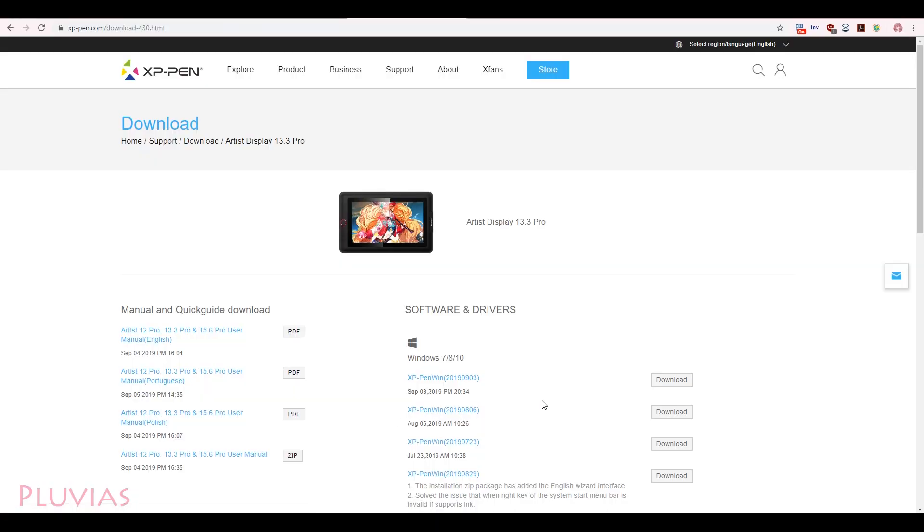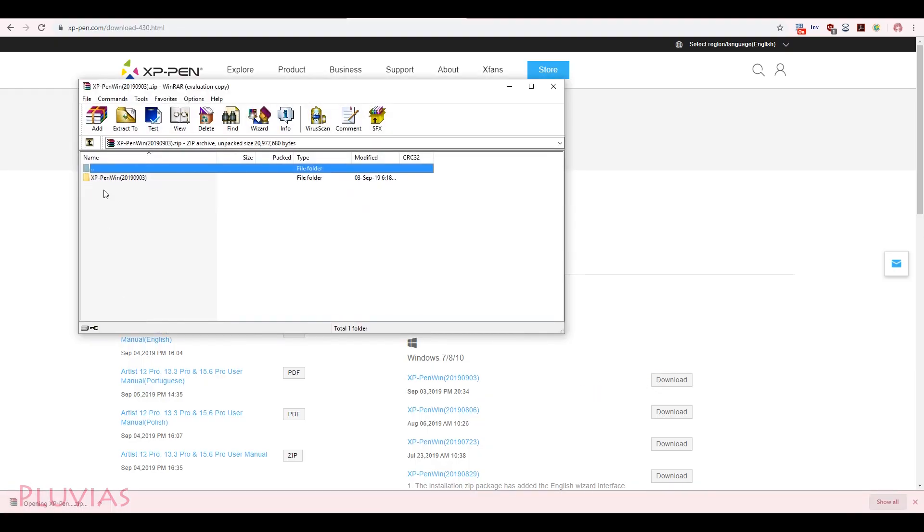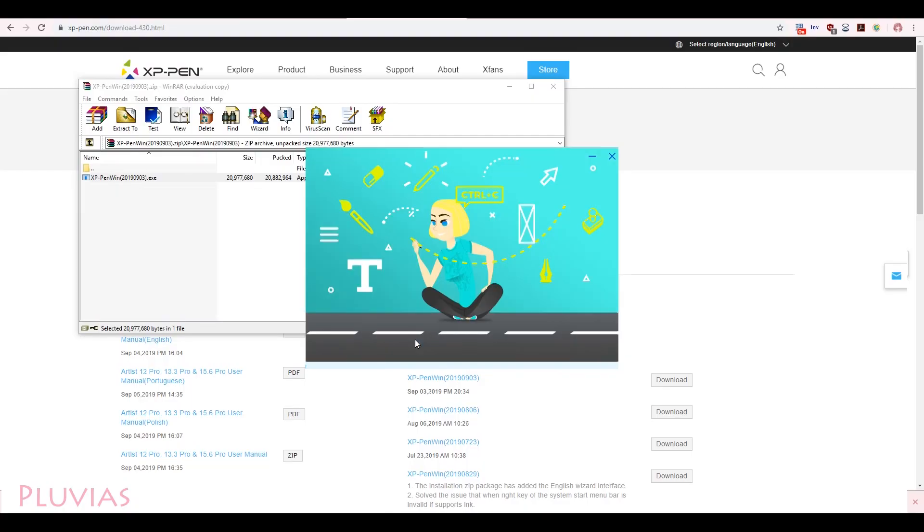Now let's move on to trying the tablet. The first thing I'll do is install the tablet driver. I'll go ahead and download the driver for the Artist 13.3 Pro from the official XP-Pen website. Installing the driver is the simplest task ever; however, I made sure to uninstall my Wacom tablet driver first to avoid any kind of clashes.